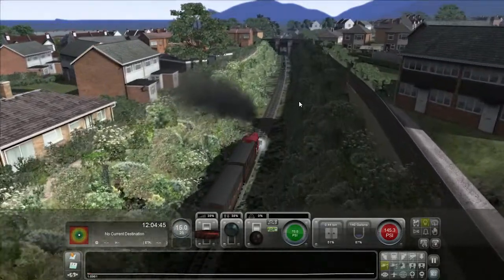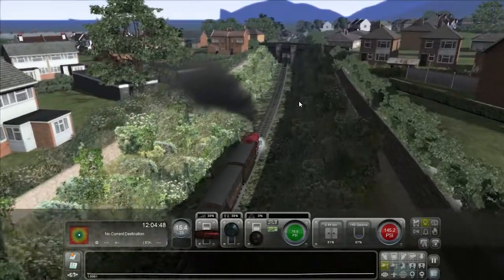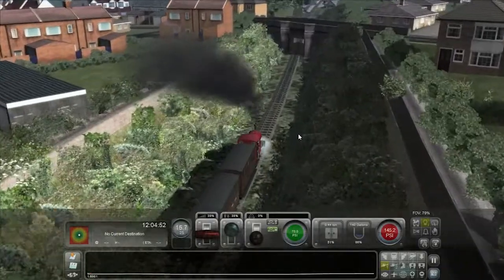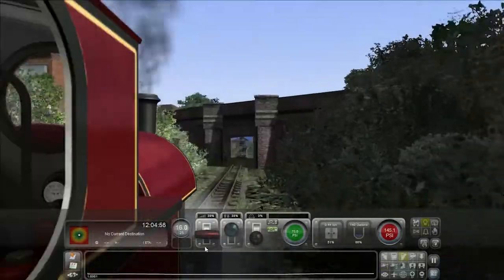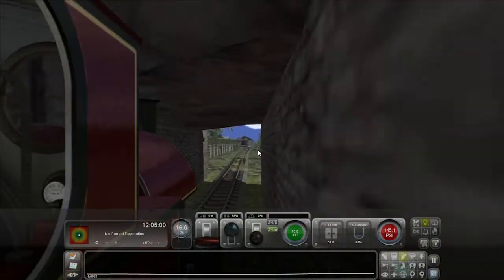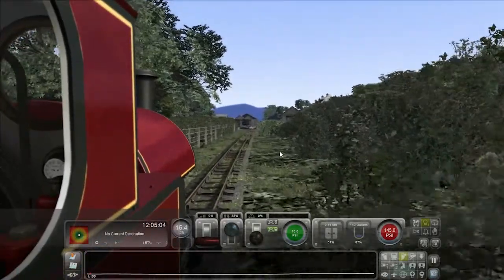It's been interesting so far. I've been trying to stick with default scenery, as I did with my London to Dover project. But I did find that I've had to use some of the other add-on sceneries for Train Simulator.